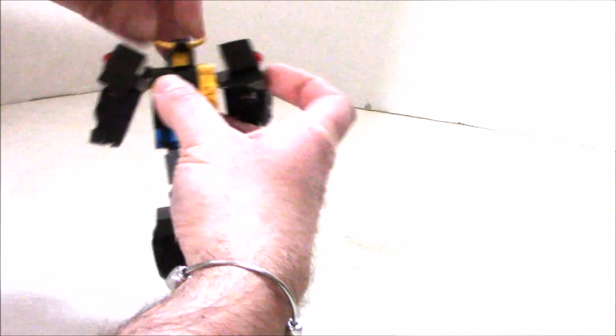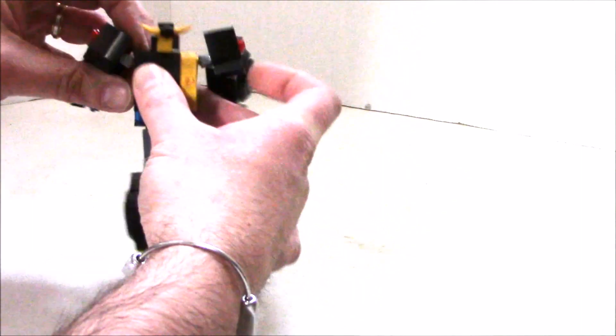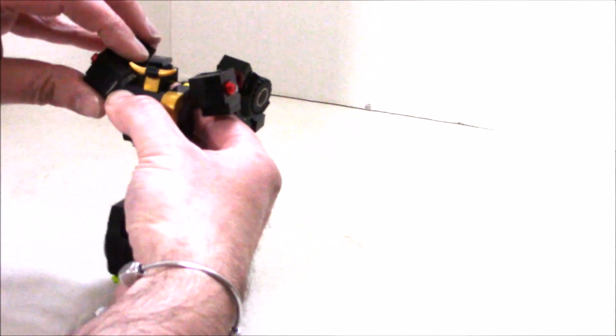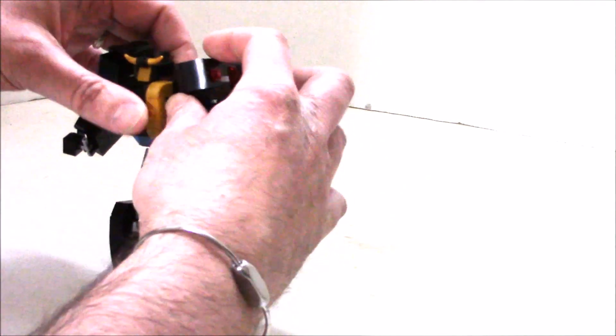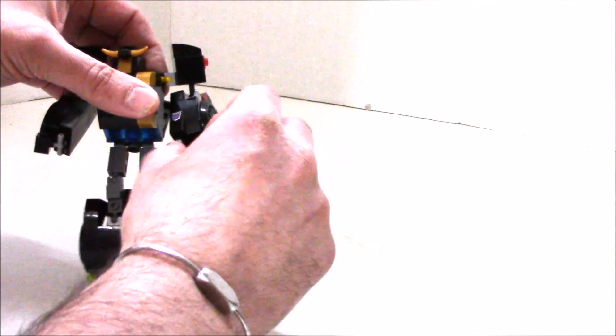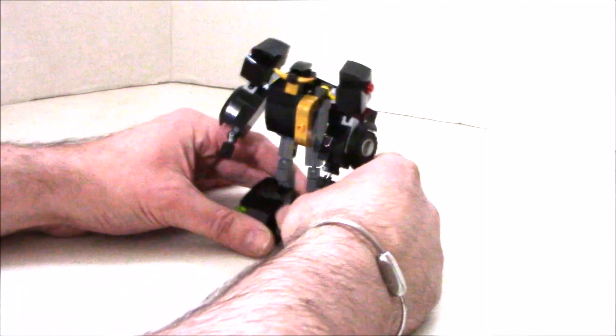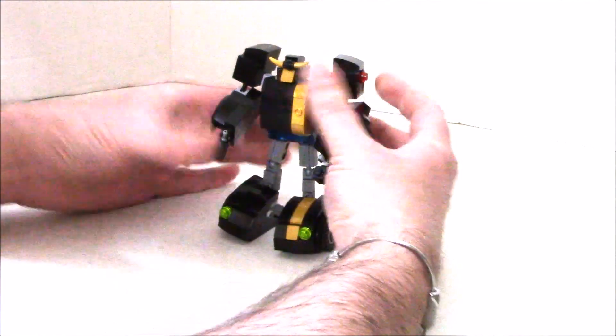I'll just quickly get him ready in his robot mode. I don't know what it is, but Transformers always look very sleek when it's an all-black vehicle — black jet, black car, black truck, like Nemesis Prime. It always looks good. I think it just captures the character better in LEGO.